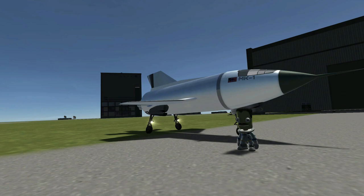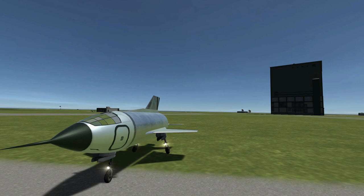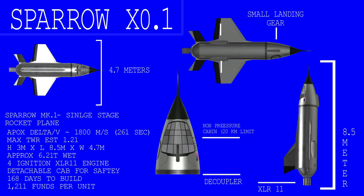The Sparrow Mk-1, also known as the X-01 experimental plane, would be taken to the skies after being thoroughly checked for all safety features. Equipped with an ejectable cockpit for worst-case scenarios, she was fueled up and loaded onto an aircraft carrier to be air-launched roughly 140 kilometers from the center. The Sparrow X-01 sat at approximately 6.2 tons, standing 3 meters tall, 4.7 meters wide, and 8.5 meters in overall length. With approximately 261 seconds of burn time on the XLR-11, outputting roughly 1,800 meters per second in total delta-V, the X-01 was designed to push through the sound barrier and possibly even further.